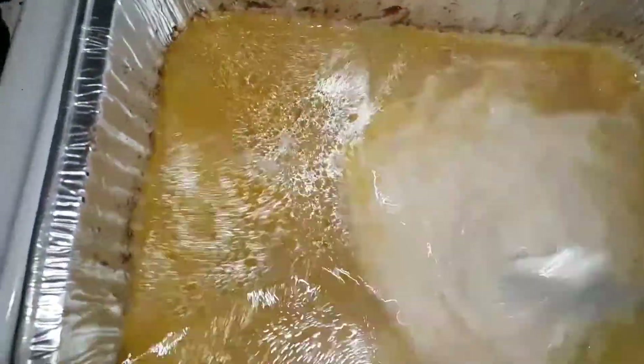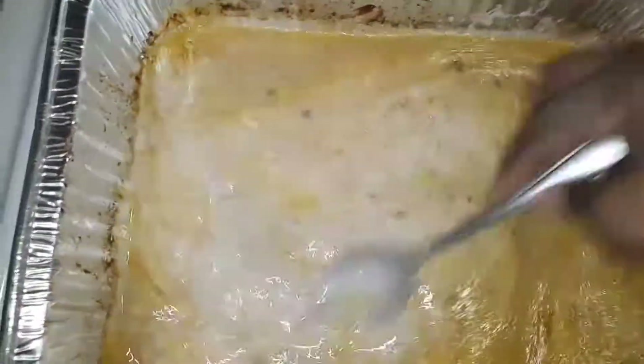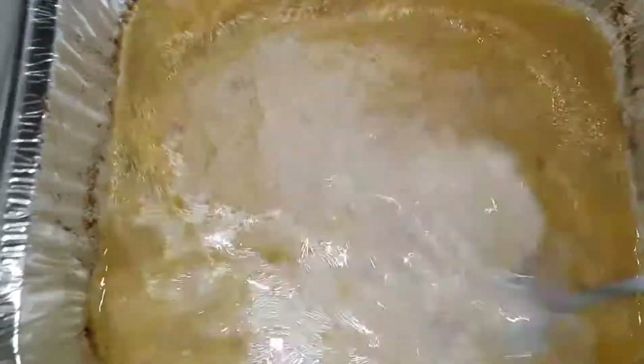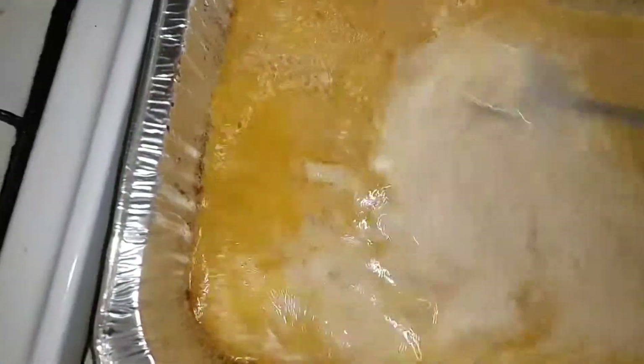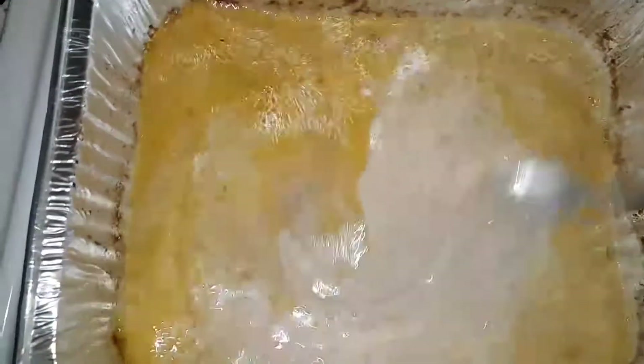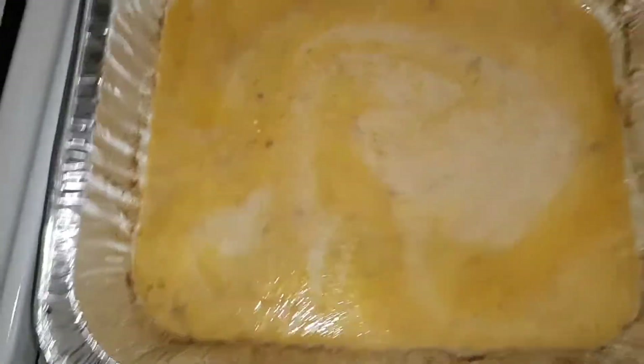I'm just going to go ahead and put my chicken in there now, so more juice can come off the chicken. If you want, you can add more water to it, but I'm not, because I don't want a whole bunch of gravy today.